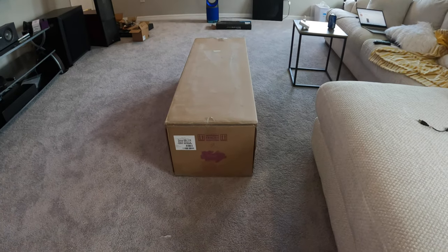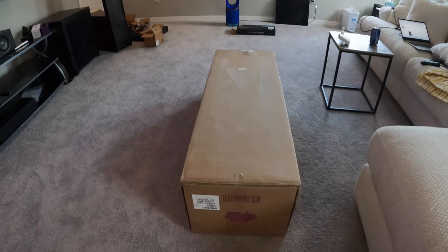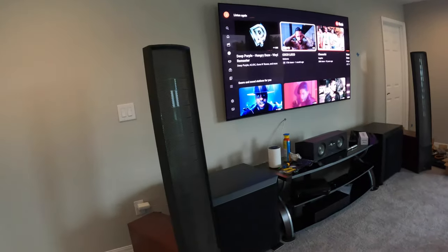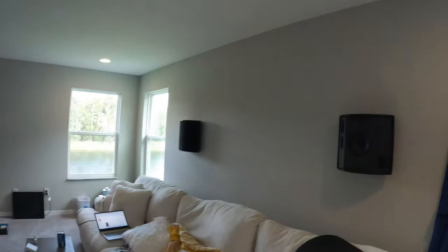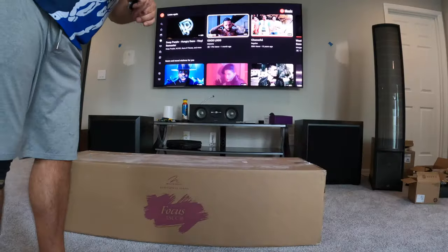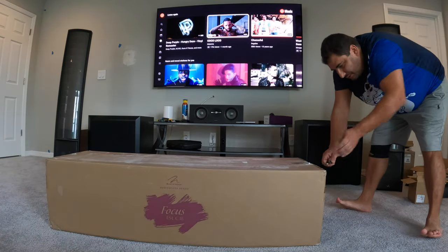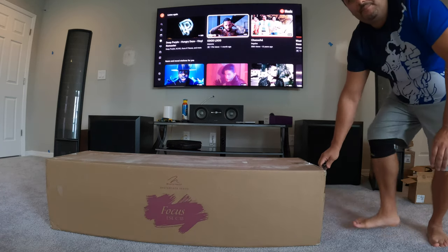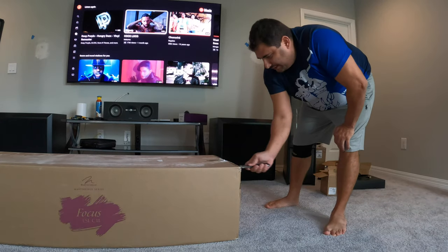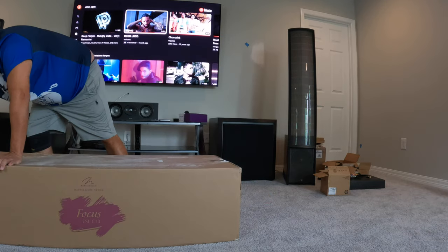I'm going to unbox it for you guys and show you what it looks like, and then we'll get it out and start connecting it. Super excited about this one guys — it's a really nice center channel. It's going to sync perfectly with the ESL 9s and the FX juice. Give me a second while I get my knife. It looks like it's meant to be opened straight up and down, so I'm going to go ahead and start cutting the sides and getting each side ready.